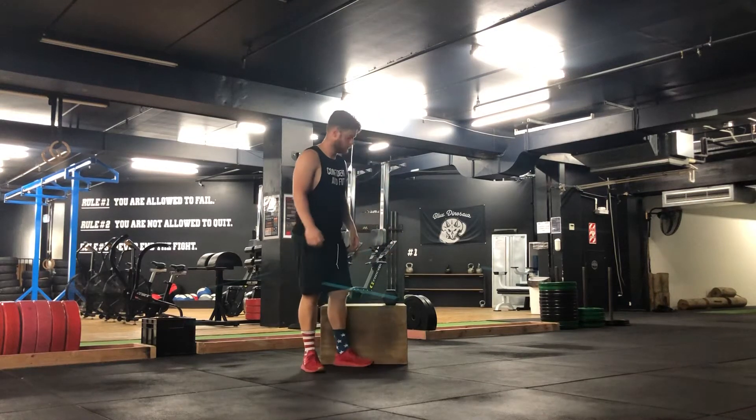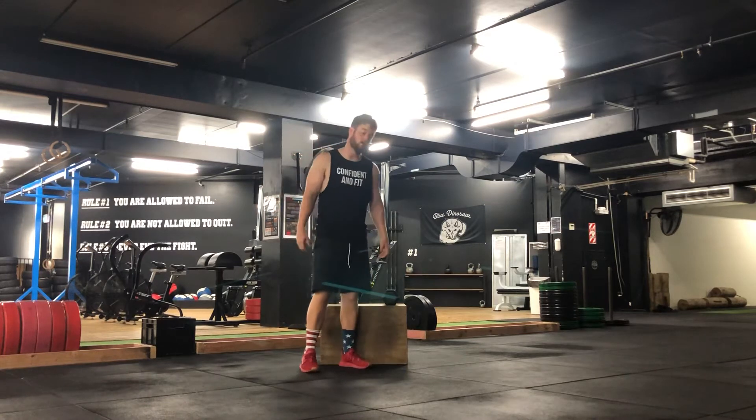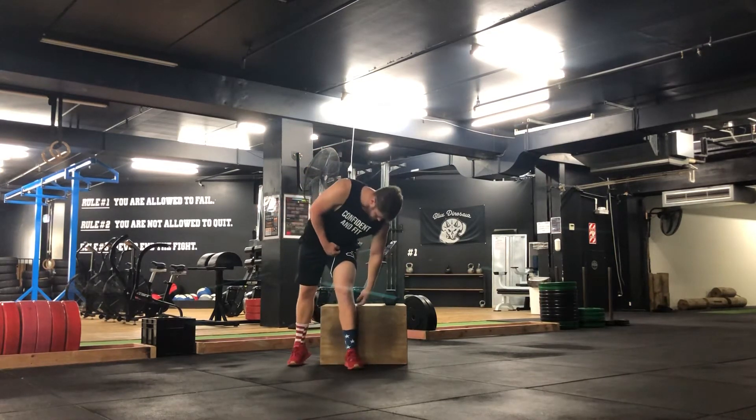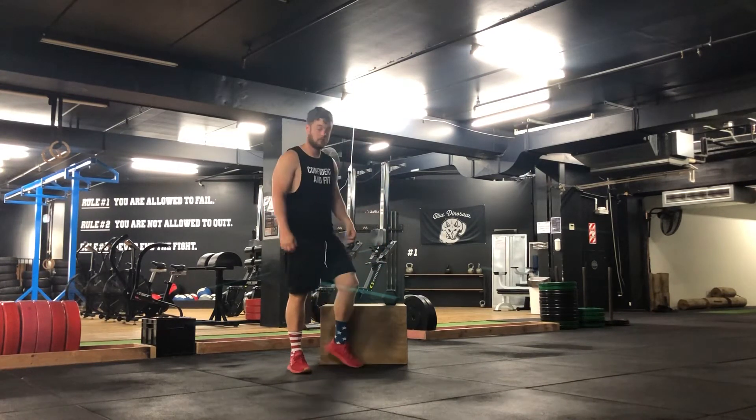With this exercise, all you need is a box and a dumbbell. Ideally we want the box to be below your knee — you can see that box below my knee — but if you need to scale, you can increase the height of the box.